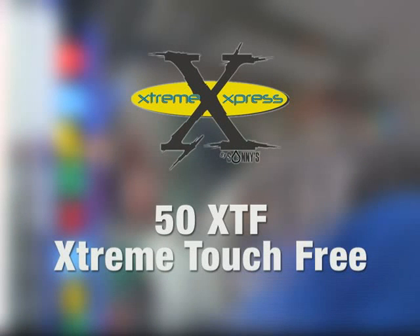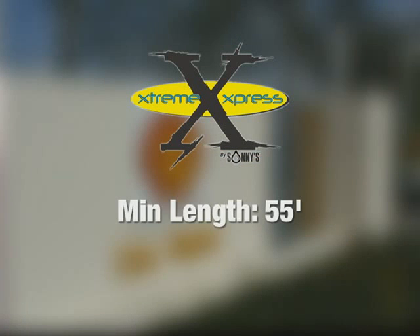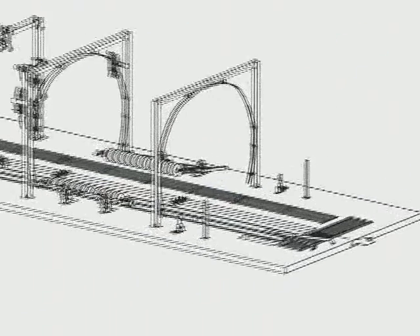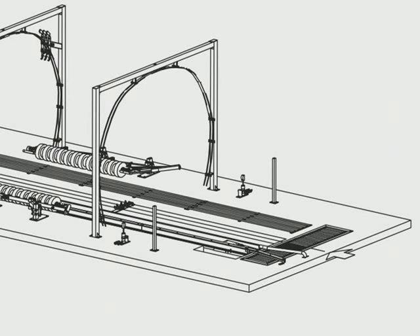The next package in the Extreme Express series is our Extreme TF — the extreme touchless car wash package. This one is not going to wash cars as fast as the first two extreme washes. It's rated for up to 40 to 45 cars an hour. It's designed to fit in the same base space: a 55-foot long interior building keeping the correlator indoors, 16 feet wide, and 12 foot six high clear ceiling clearance. The extreme touch-free package has no friction for the top washing surfaces. It uses the same 50-foot conveyor with front wheel pull to maximize conveyor length and dwell time for the detergents.